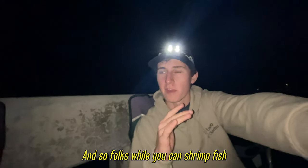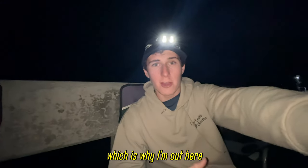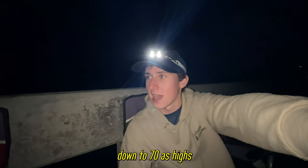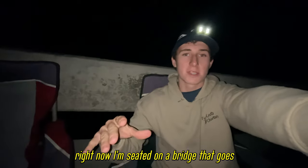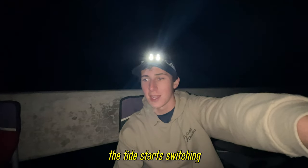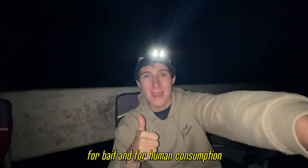While you can shrimp any day of the year, the best time to come out here is on any cold front, especially during the winter — which is why I'm out here in January in a sweatshirt and long pants. A cold front came through, dropped a bunch of snow for you guys up north; down here we've got a brisk cold front going from probably 80 degrees down to 70 as highs. The strong northwest wind pushes the shrimp from the Everglades where they grow up out towards the ocean. I'm seated on a bridge that goes from the Gulf of Mexico to the island ocean side. We try to catch these shrimp while they're passing through, hopefully go home with a bunch for bait and for human consumption.